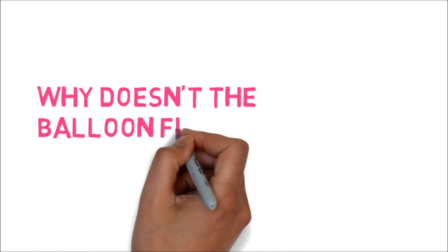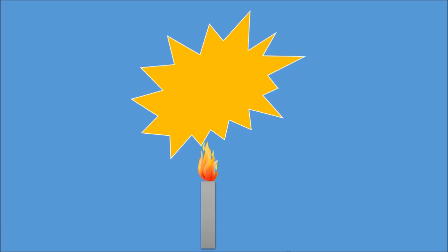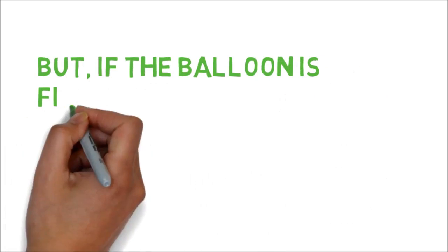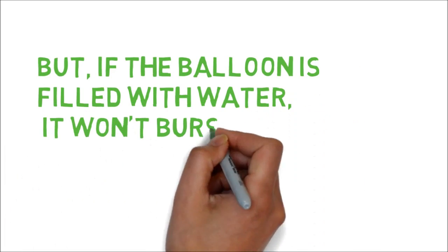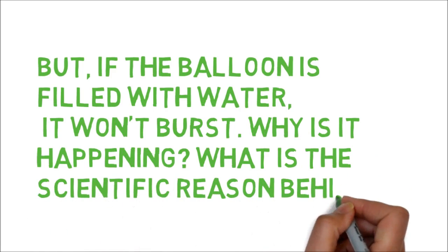Why doesn't the balloon filled with water pop or burst? We know that balloons are so fragile — they must be kept away from sharp objects and flames. A fire can weaken the rubber and cause it to burst. But if the balloon is filled with water, it won't burst. Why is it happening? What is the scientific reason behind it?